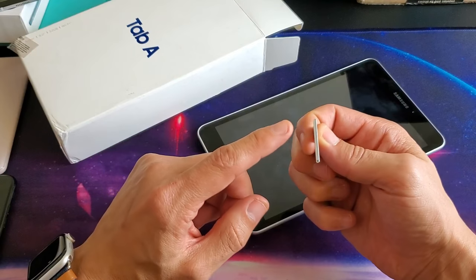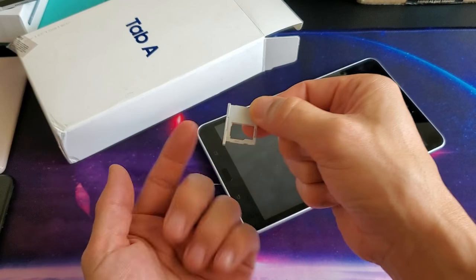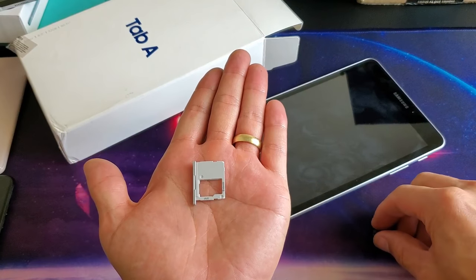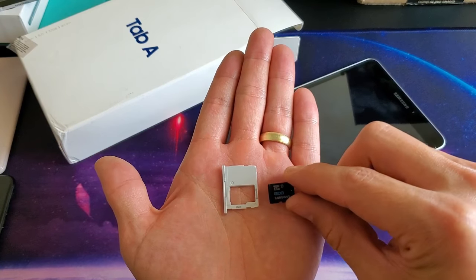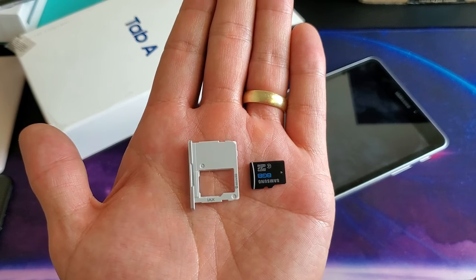Now once you have this out, you see the little hole here? Make sure it's on the left side and pointing towards you just like this. The hole is right here. I'm going to lay it down like this — here's my SD card. This is so that you don't put your SD card in backwards. Here is the SD card tray slot right here.